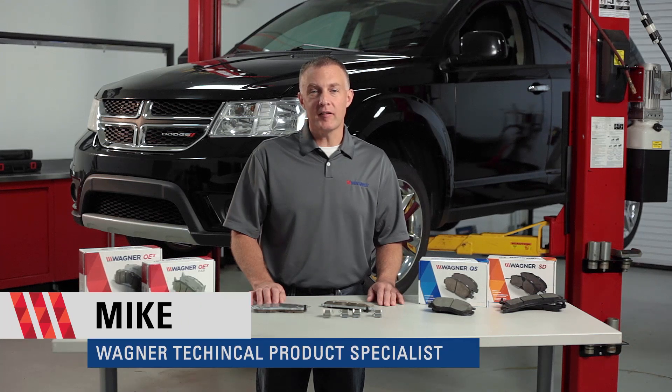Hi, I'm Mike, technical product specialist with Wagner. Do you know when to use chemicals during brake pad installation and what kind? The answer is it can vary depending on the pad design. Let me explain.